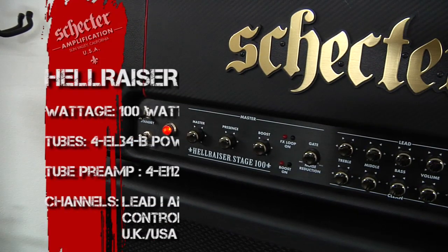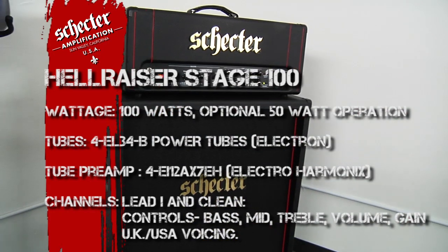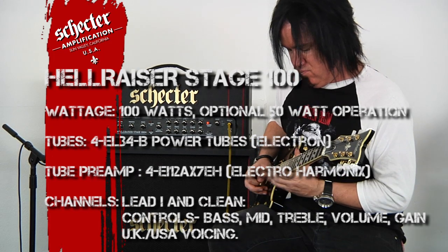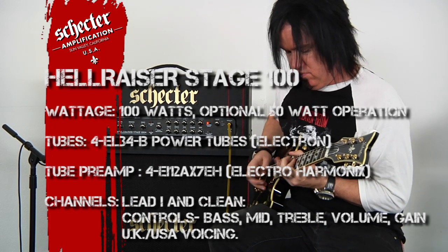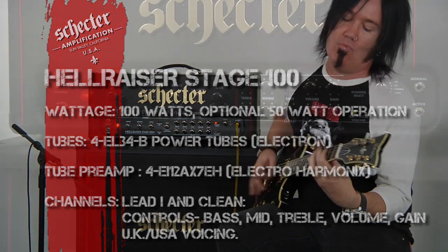The Hellraiser Stage 100 head is a 100 watt powerhouse that's loaded with four EL34s in the power section and four 12AX7s in the preamp section. Now it doesn't stop there — if you happen to be a 6L6 fan, this amp is actually switchable, so it doesn't stop with the EL34s.